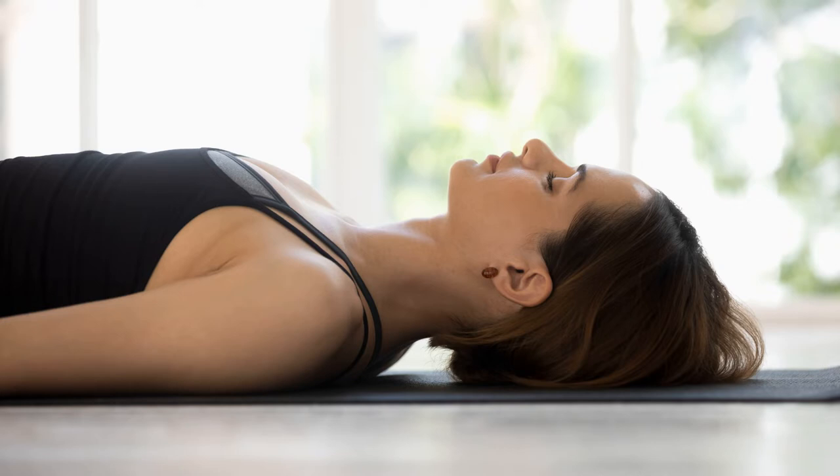During Yoga Nidra, there should be no physical movement. The still body will bring a stilled mind. Feel the whole body totally relaxed, comfortable, and still. Feel the deep, peaceful stillness inside of you.